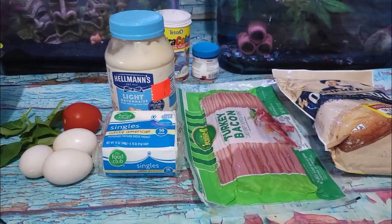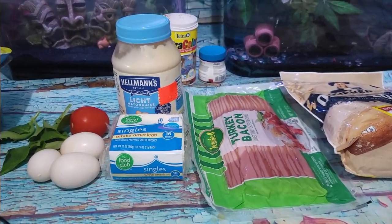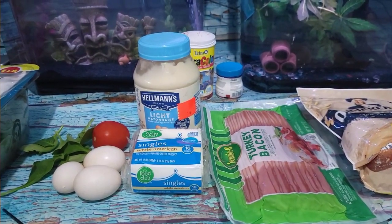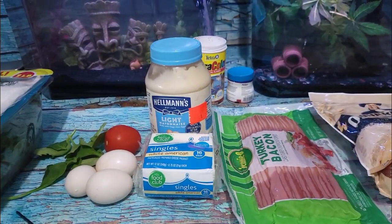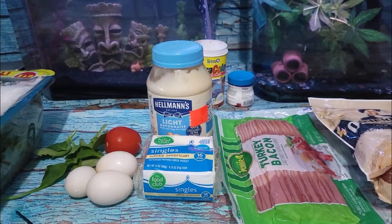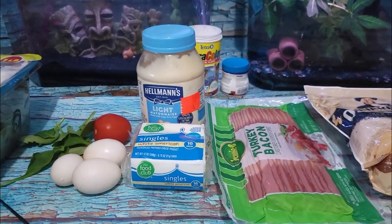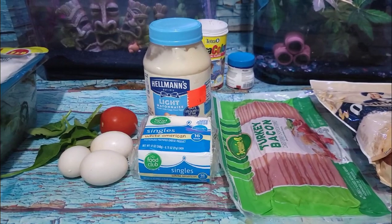Good morning, chickadees. Long time no talk to. Just before we get started, a very quick health update. I think we have finally gotten my meds just about where they need to be. After feeling pretty horrible for a long time, I've had like a whole week of being good, which is almost unheard of. So I finally feel like getting back to you guys and doing my videos.